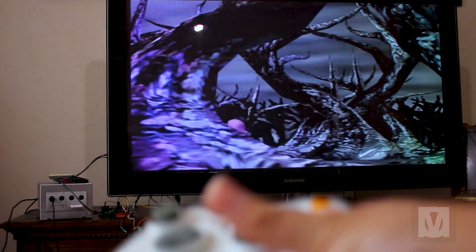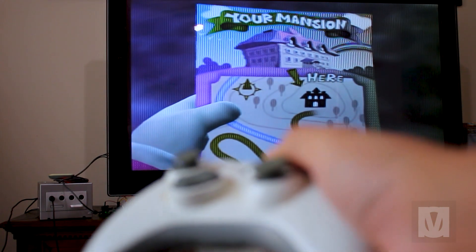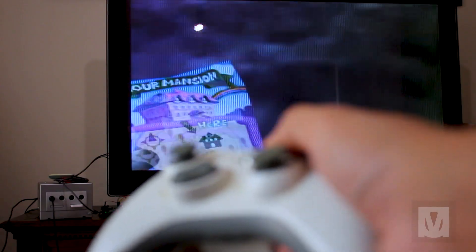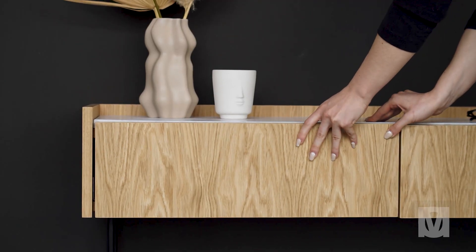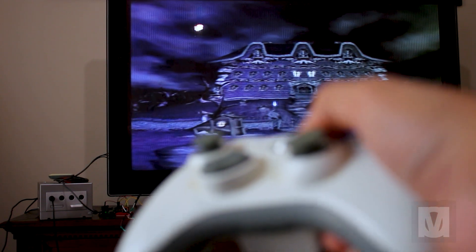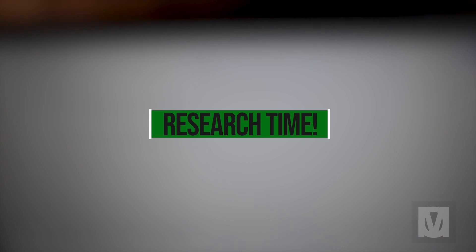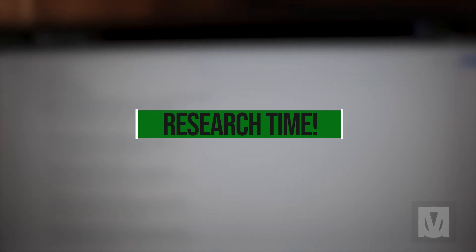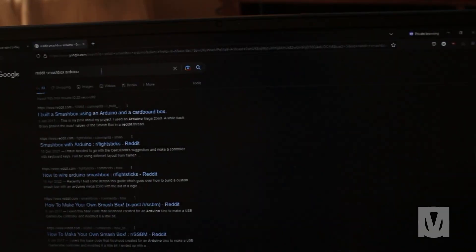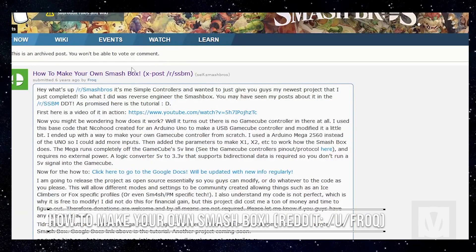I wanted to be able to sit back, relax, and play some GameCube games. At the same time, I wanted to be neat and tidy and have the GameCube hidden within the TV unit, so there's no need for pack-up. I began to do my research on the topic again. After much research, I was able to find a Reddit post by a user named Brock, also known as Simple Controllers.